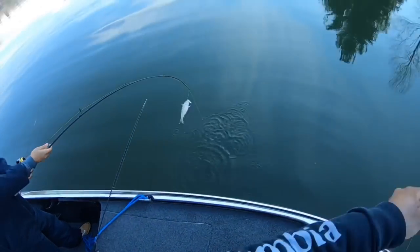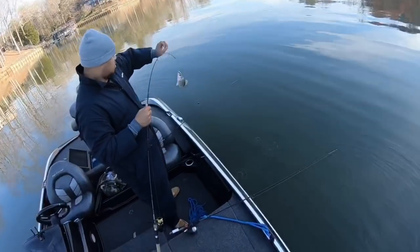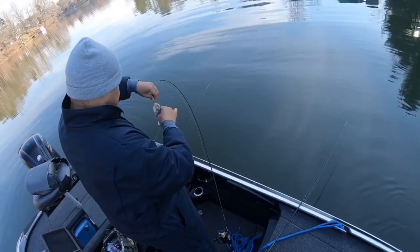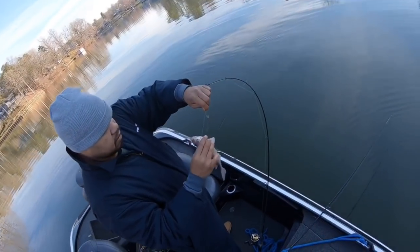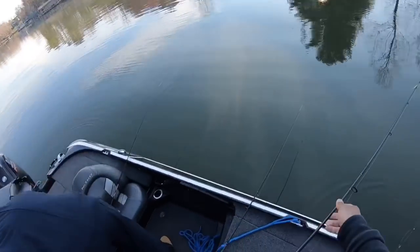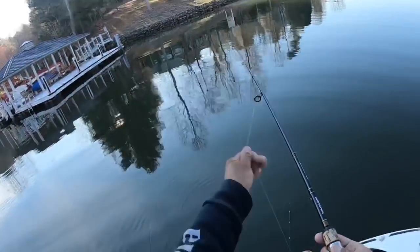We got the first fish right here — look at that, that's a nice perch, some good size perch. I'll drop him back in the water. Like even the dead one, they'll hit it.